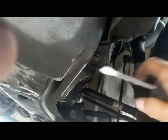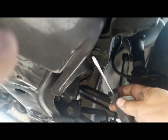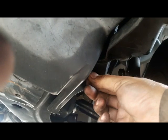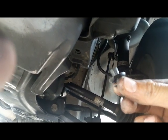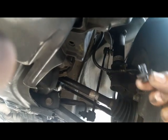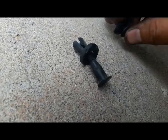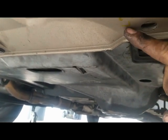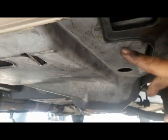Next, crawl under the car and on the inside you'll see a similar clip — pry it out the same way. Notice the size difference: the inner clips are short ones. I mark this S1 for 'short one' starting on the left side. Label each clip as you remove it — long ones get an L number, short ones get an S number.